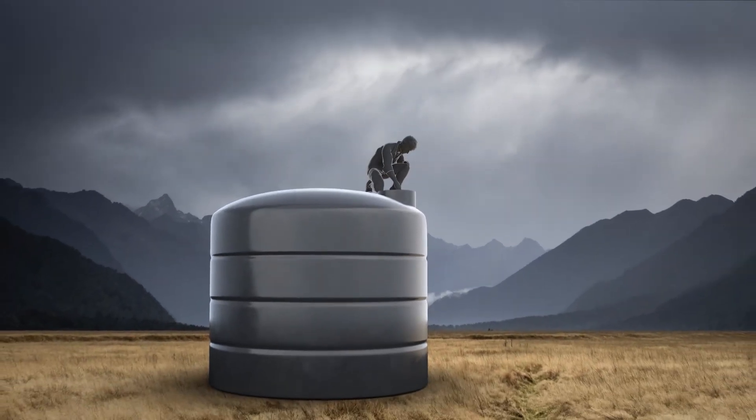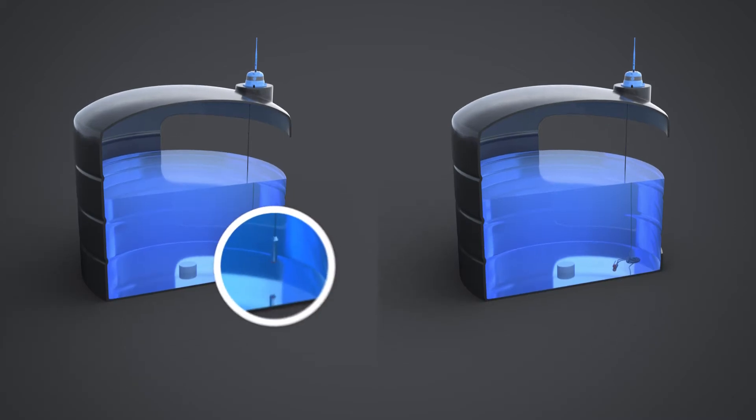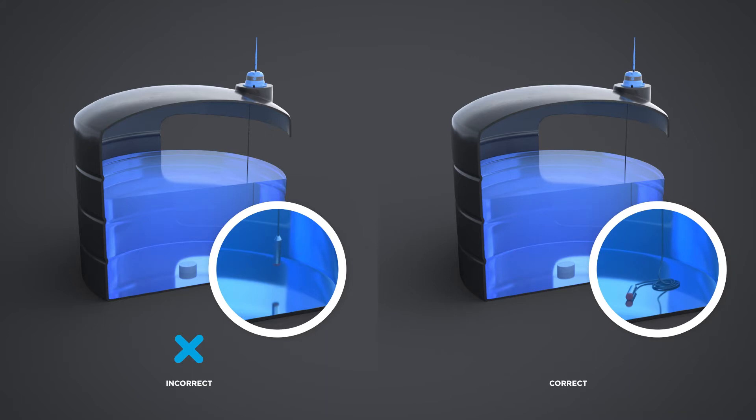Take the tank sender and sensor cable to your tank. The sensor should not be suspended — any excess cable can be lowered into the tank. Where possible, position the sensor well away from any outflow fittings.